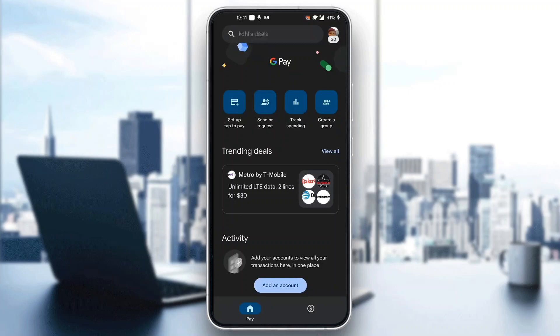After logging in, you'll be greeted by the home page of Google Pay, where you can see all the options for managing your account, such as setting up tap to pay, sending and requesting money, and so on. Now let's go ahead and see how to enable auto pay.